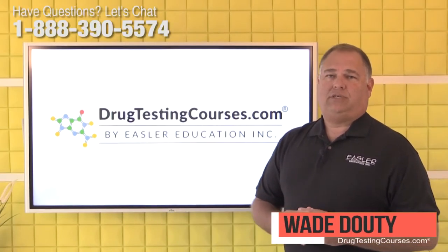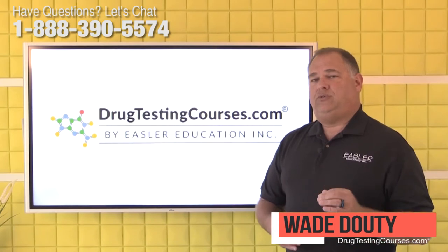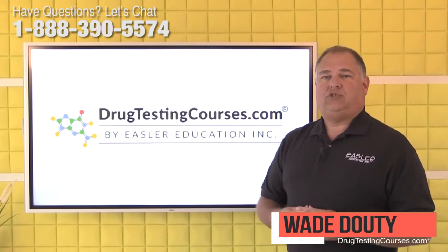Hi everybody, I'm Wade Dowdy from drugtestingcourses.com. We're here today to answer questions sent to us by students, collectors, and employers. If you have any questions that you would like answered, put them in the comments section below.